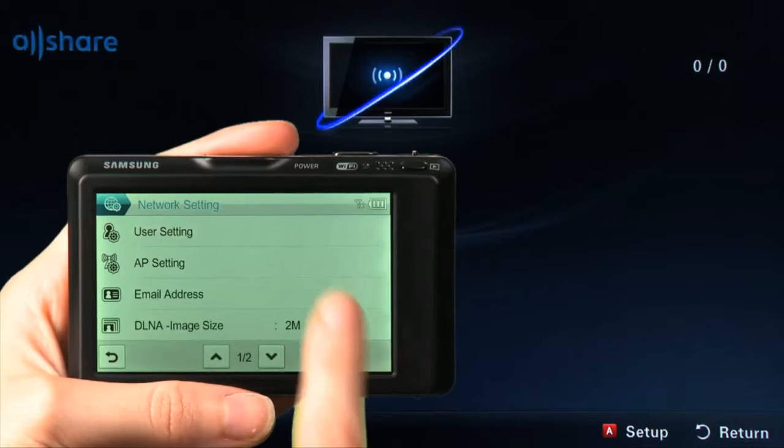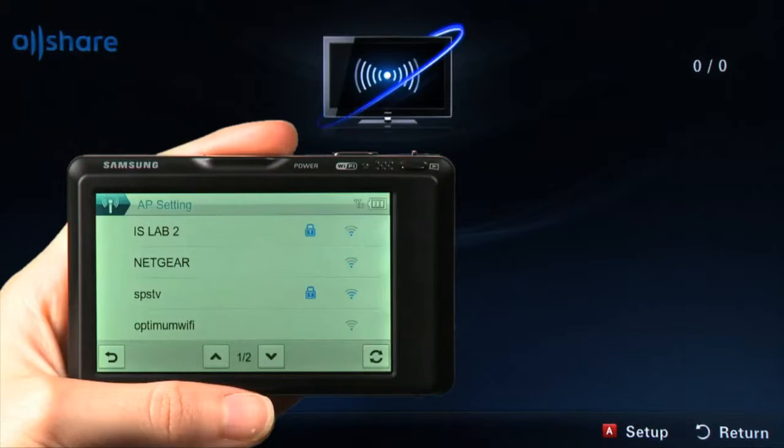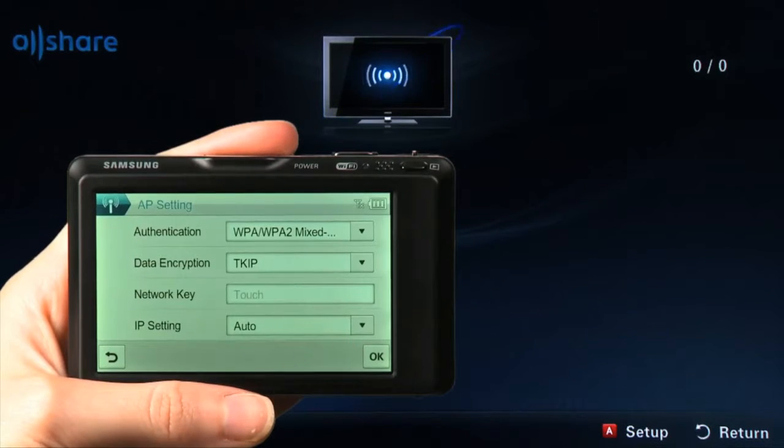The Network Setting menu will open. Touch AP Setting and the camera will begin searching for wireless networks in your area. A list of networks will appear. Find your network and touch the name. Now, you will have to enter some information about your network. If you are unsure of this information, please contact your Internet provider.